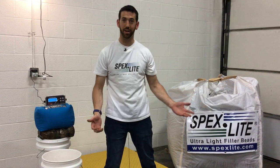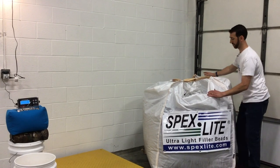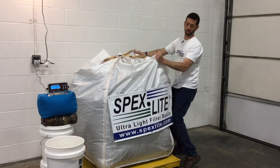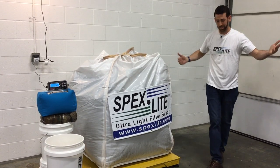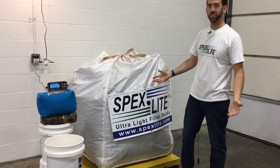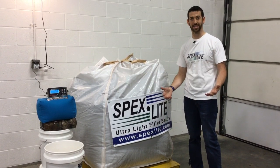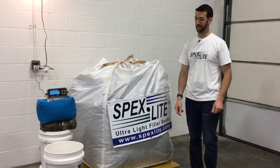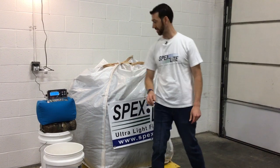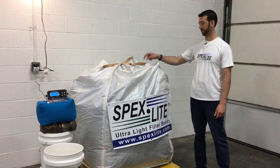Spexlite, conversely — you get this big beautiful bag, easily lift it. World's strongest man, world's best shooting bag fill — you decide. Anyway, it's about 54 pounds, about 50 pounds of net material, same amount of net material as sand by weight. Here's where the magic happens. With sand, with this bucket, you can fill about two average shooting bags. With Spexlite, you can fill about 200 with the amount of material that's in this bag.